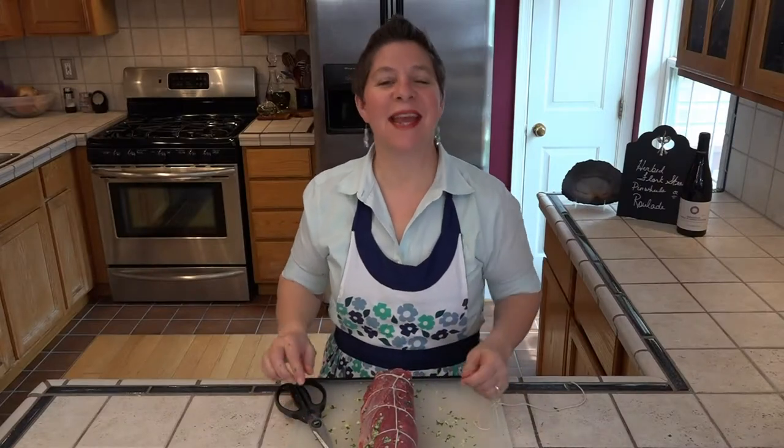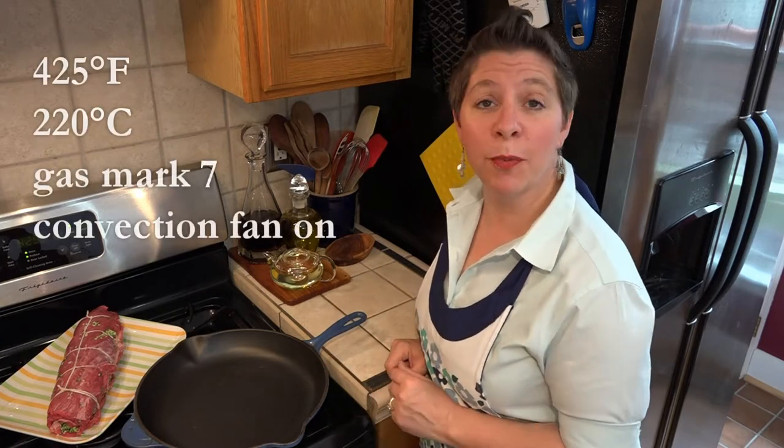We'll trim the excess and get this over to the stove top. I have my large cast iron skillet here heating up over medium heat. We're going to start this roulade on the stove top and finish it in the oven, which I have preheating to 425 degrees. Once the skillet is hot, we're going to sear this steak in about a tablespoon of canola oil.